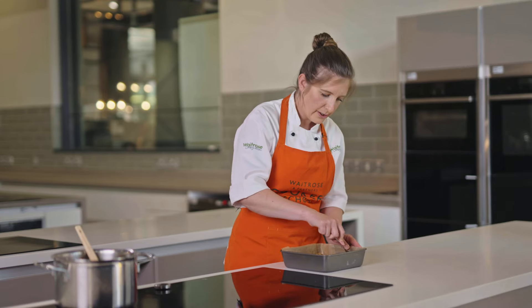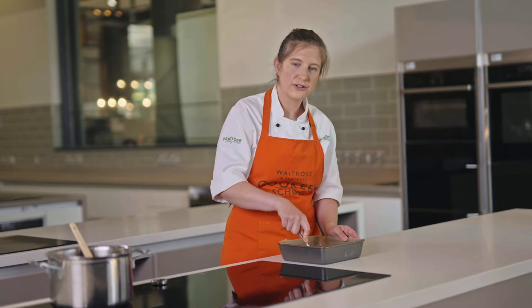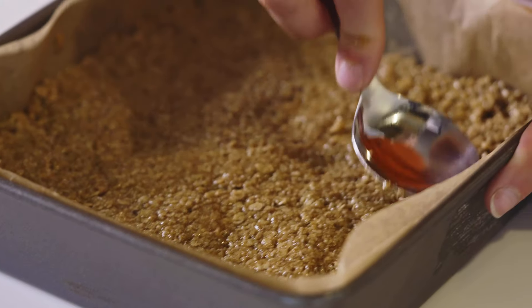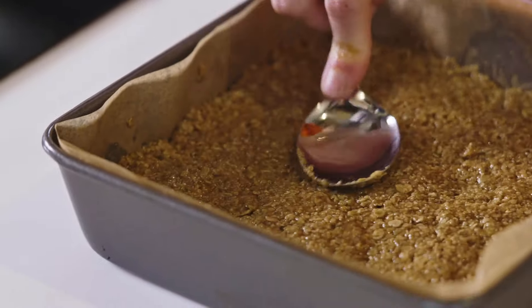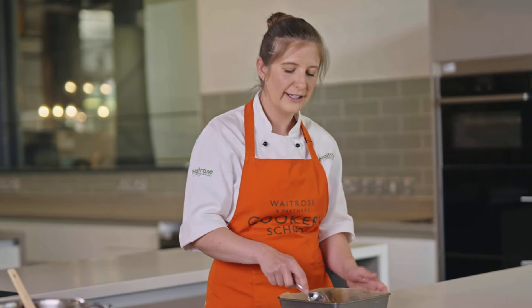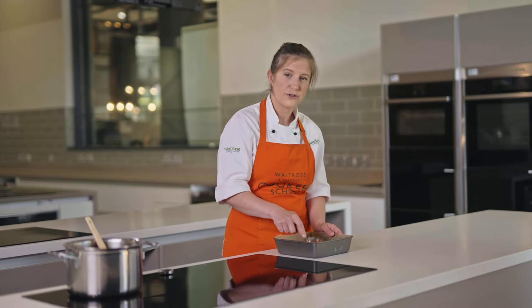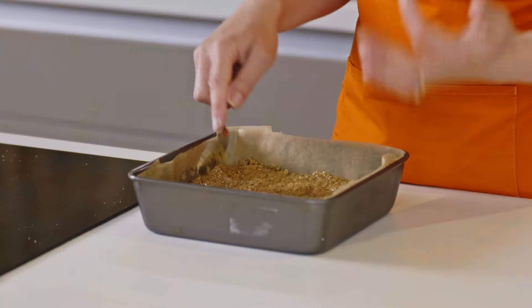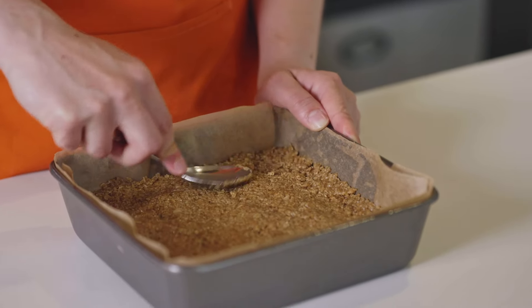If I was going all out with my flapjacks I would definitely add in some chocolate chips. I might even put chocolate chips in the middle and then maybe some chocolate melted on top as well — I quite like it when flapjacks are half dipped in chocolate. You could put anything you've got in here: dried fruits, peanut butter, or even some marshmallows if you wanted a bit of extra sugar.